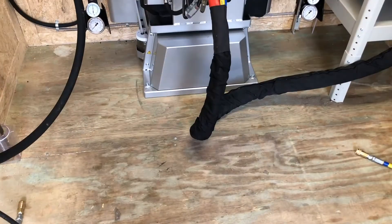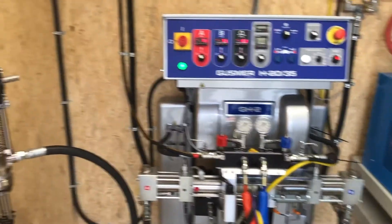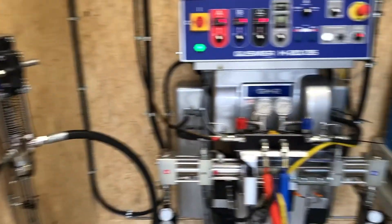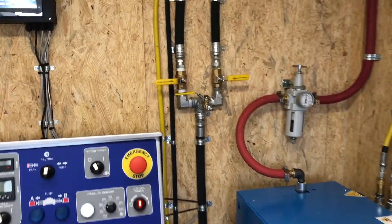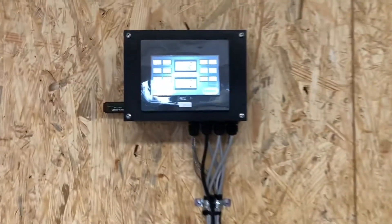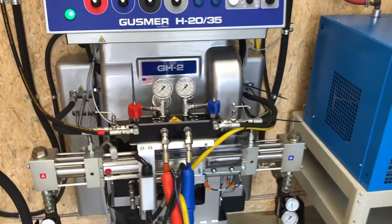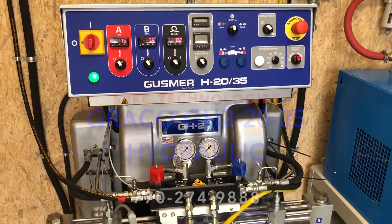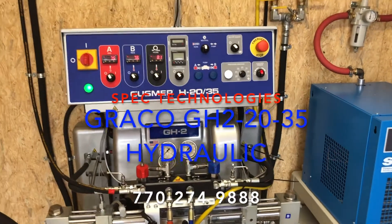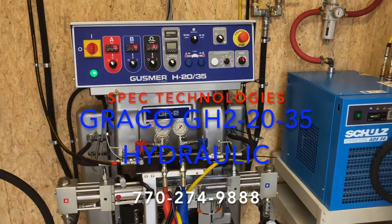All right guys, the GH2 — we just did a quick overview of the trailer: ISO, resin pumps, flush system, data tracking. GH2 2035, great machine. We can answer any questions for you. Please call us — Spec Technologies, 770-274-9888. We'll be happy to help you. Thank you.